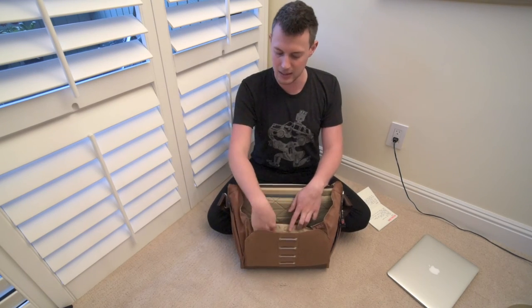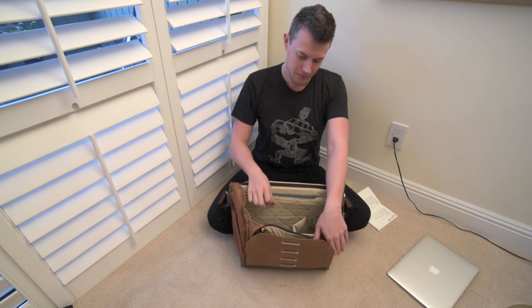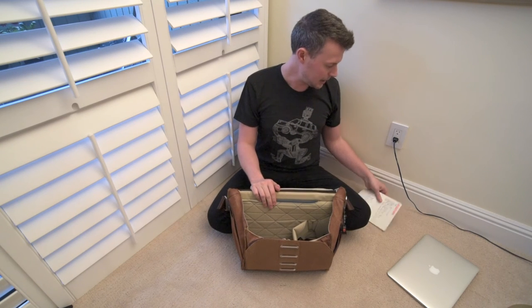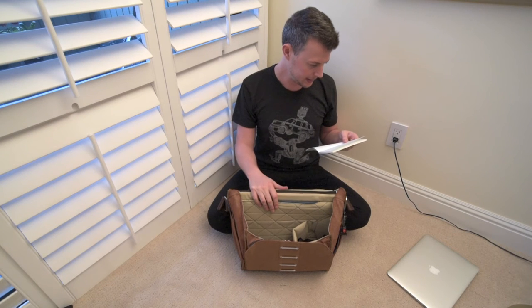The only minor negative is it's a little bit more difficult to get into the front pocket from the zippered side — it's definitely possible, it's not impossible — you can reach right down into it. It's just one of those things that's a little bit more difficult. Again, that's a me use-case scenario because I keep my wallet and keys in here just to get them out of the way.